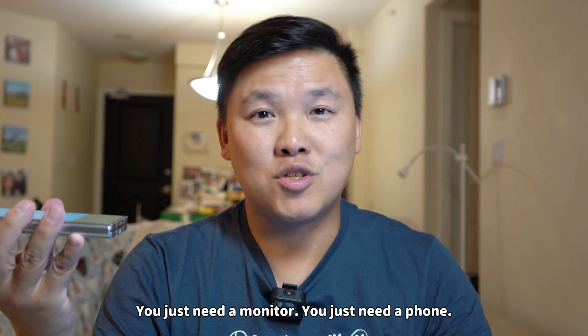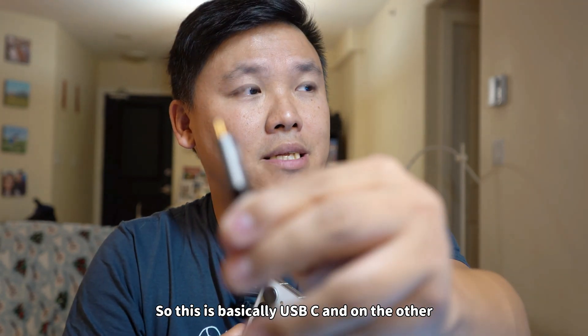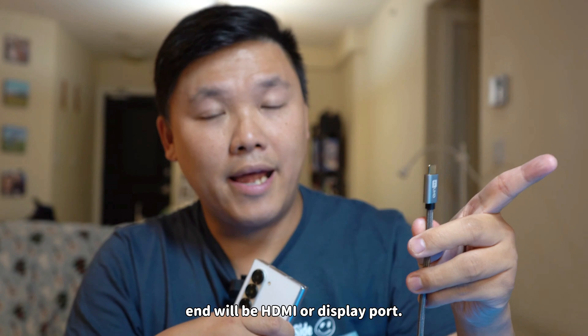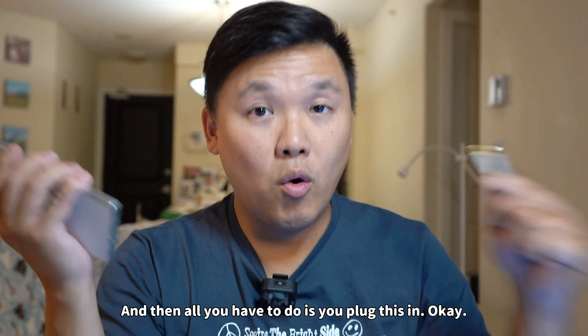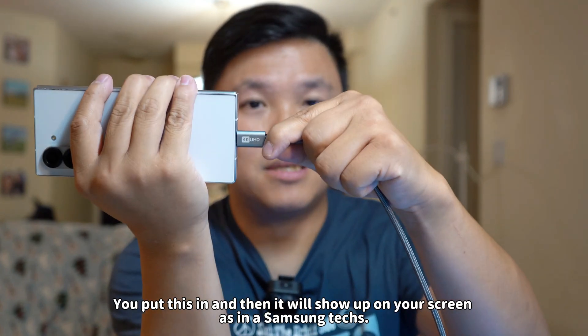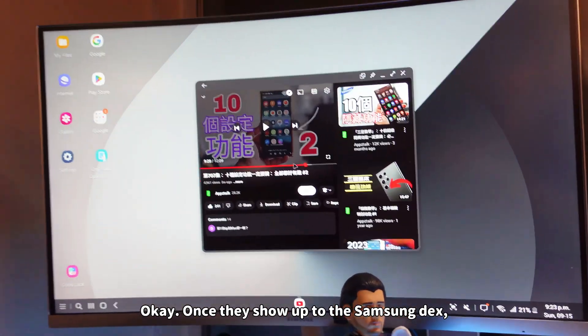You just need a monitor, you just need a phone, you just need a wire like this. This is basically USB-C and on the other end will be HDMI or DisplayPort. All you have to do is you plug this in and it will show up on your screen as Samsung DeX.